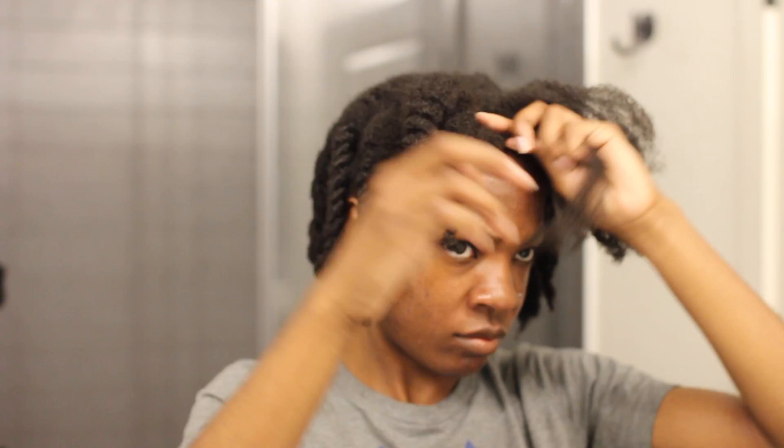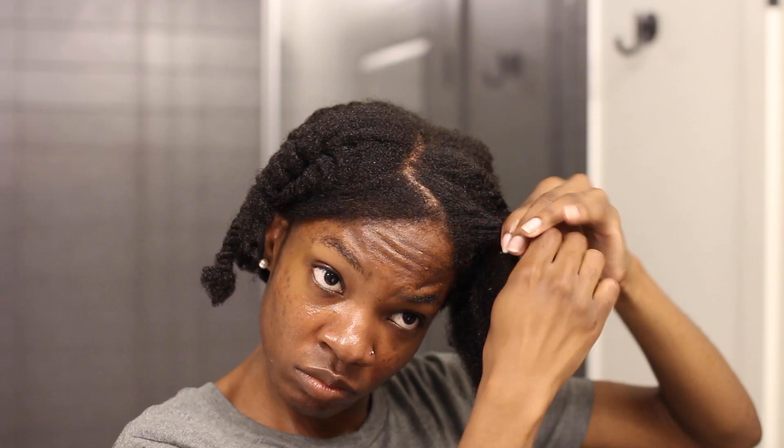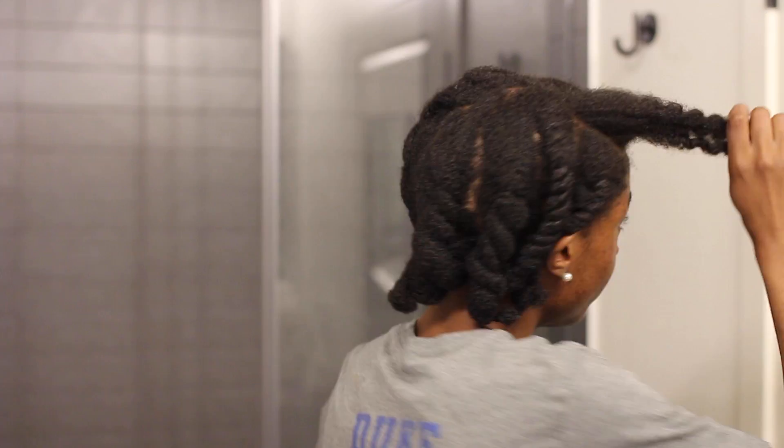I decided to leave out a small section in the front so I can style my hair with it hooped up there. Now I'm finishing up twisting the rest of my hair. These flat twists are pretty big and loose, but I know they'll last me a good month. My natural hair loves the low manipulation of big flat twists. You can make yours smaller — these were just easy for me to throw in.